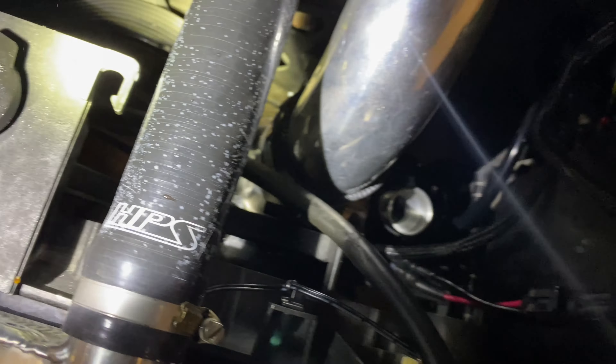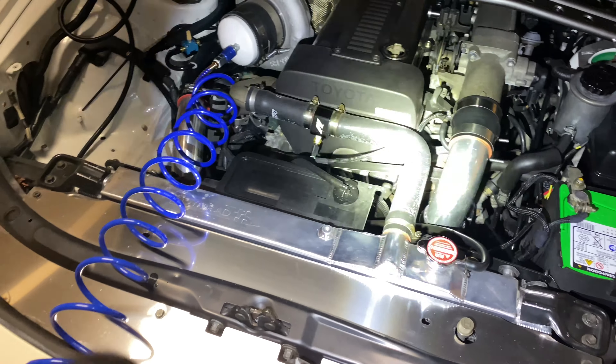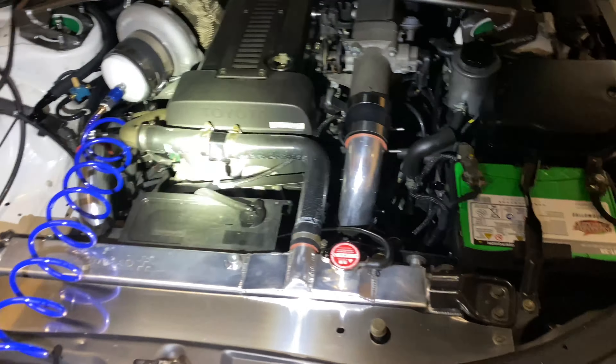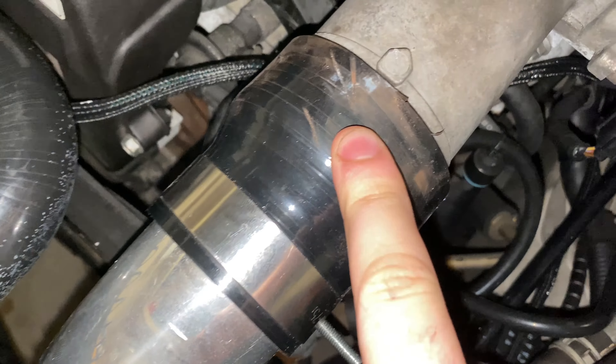I remade my boost leak tester and we have leaks — I found a leak down there, and I'm sure there's more. So I've got a lot of work cut out for me because I didn't realize I had this many leaks. Wish me luck.